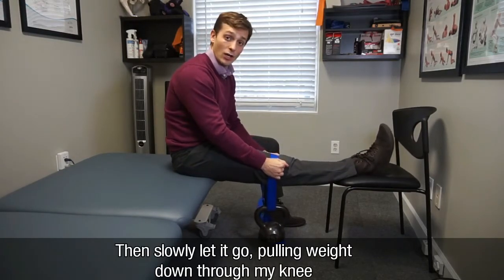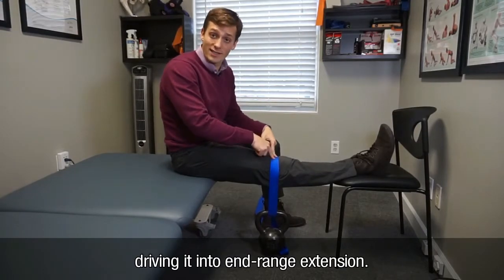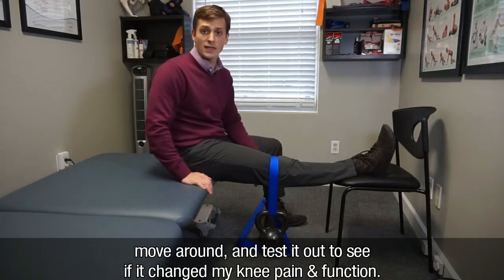Slowly let it go, pulling the weight down through your knee, driving it into end-range extension. If this is tolerable, hold it for up to three to five minutes. Then stand up, move around, and test it out to see if it changed your knee pain and function.